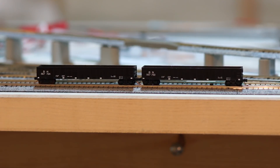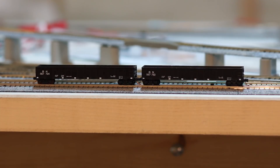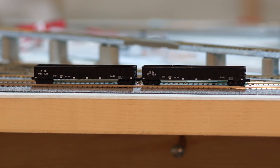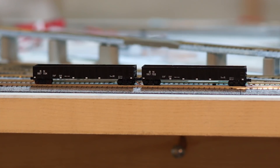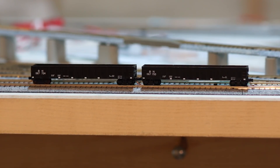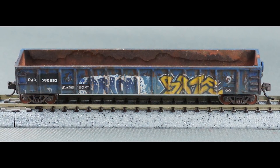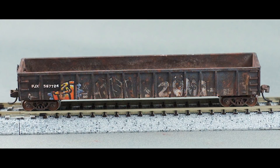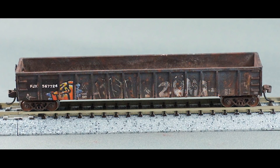That happened to me with these two gondola cars that I entered into the Down and Dirty Weathering contest last year. I literally found them loose in a cardboard box on the bottom shelf at my local hobby shop — no jewel box, nothing to otherwise protect them. And after I finished weathering them, I take whatever chance I get to put them front and center. So if you remember nothing else, start. Get a model and weather it. But here are a few more tips to help you along the way.